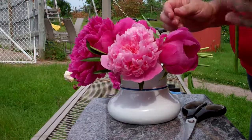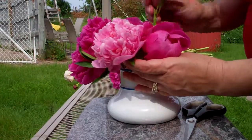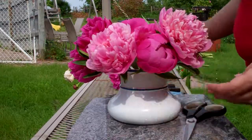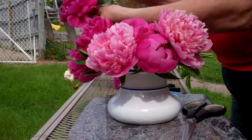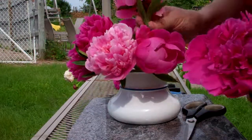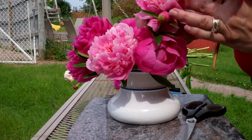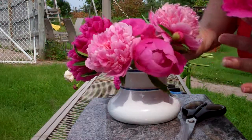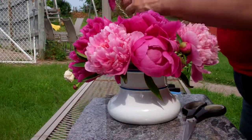Now with peonies, one thing that's always with them is ants. The ants will open up the nectar. When the buds are small, there is nectar on the edges, and the ants go and eat the nectar, which helps open up the peonies. So without the ants, you wouldn't have any nice looking peonies.